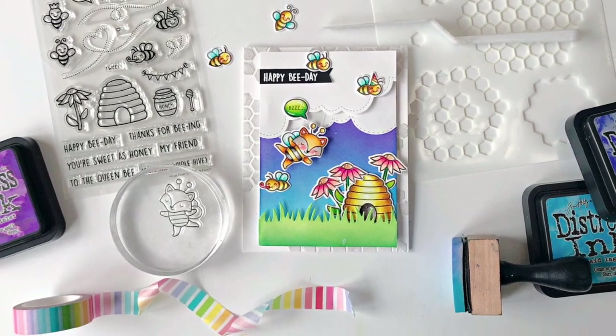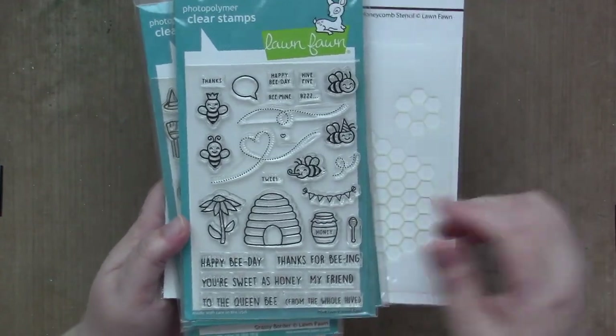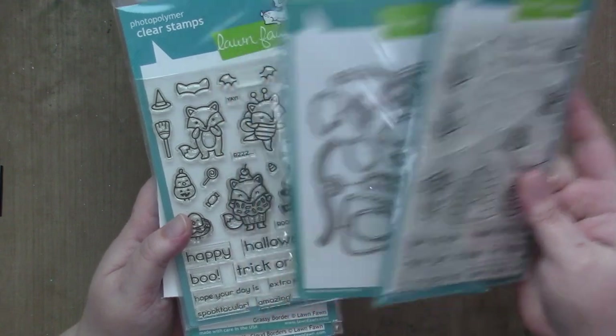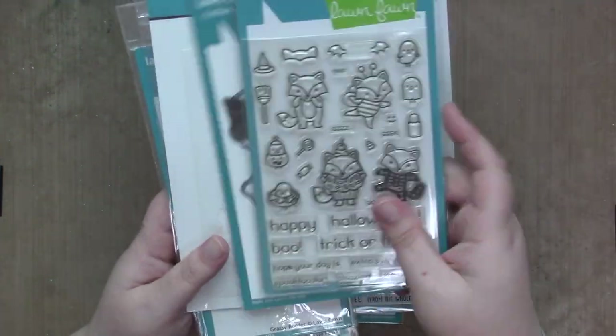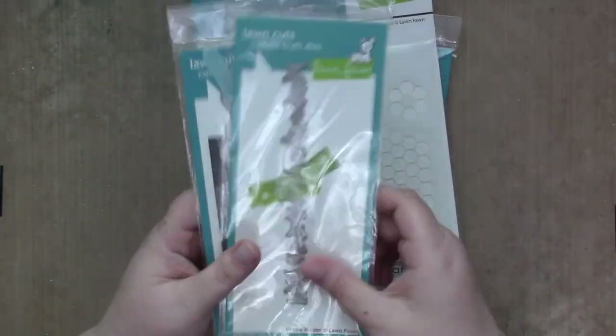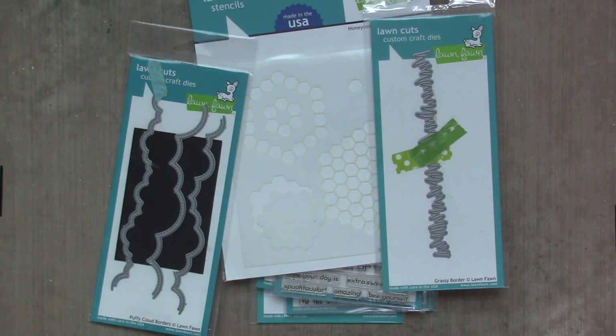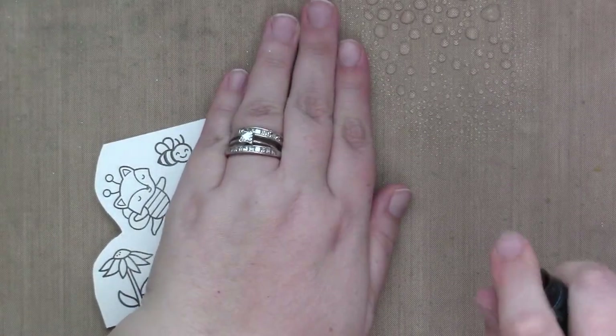Hi everyone! It's Sam and I'm back with another video for Lawn Fawn. Today I'm going to be making a card with the new Hive 5 stamps and dies, the Fox costumes before and afters, the honeycomb stencil that's new, the grassy border dies, and the puffy cloud border dies. So let's get to it!